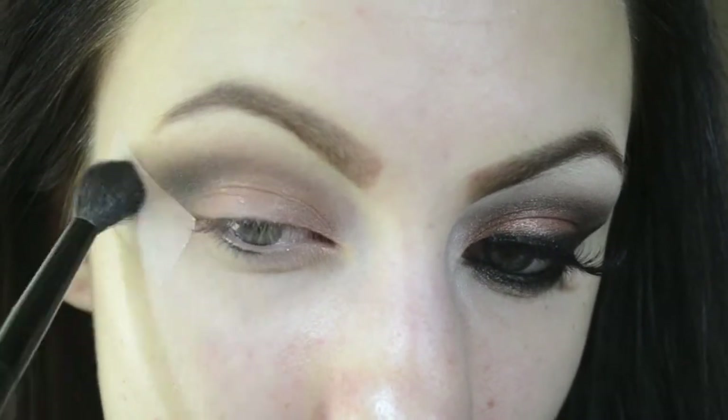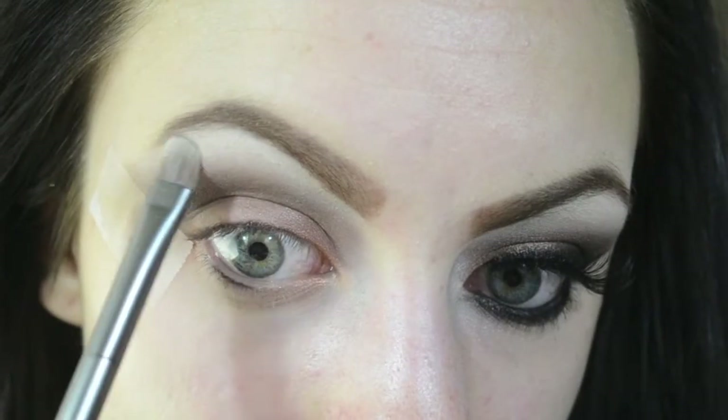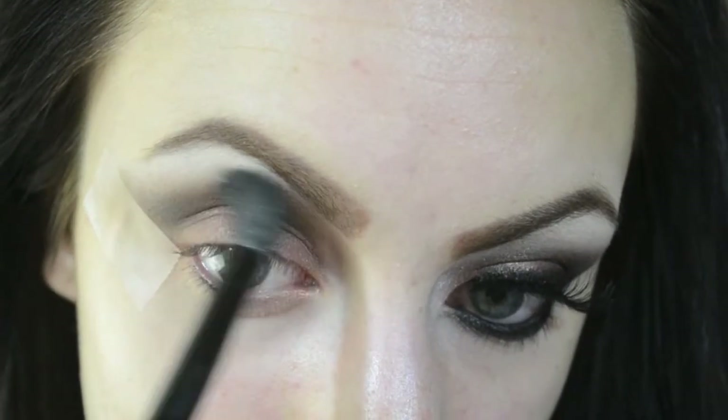This will help to blend things even further. Next I'm grabbing my Urban Decay eyeshadow brush and dipping it into this matte white color. I'm patting it onto my brow bone to really highlight that area, then softening the edges with a blending brush.